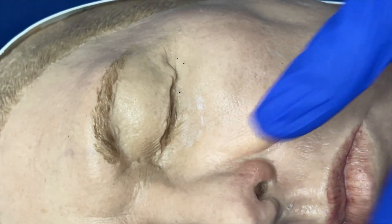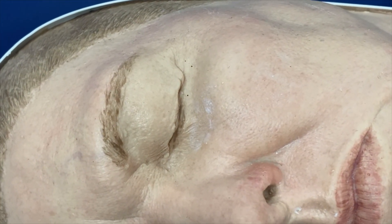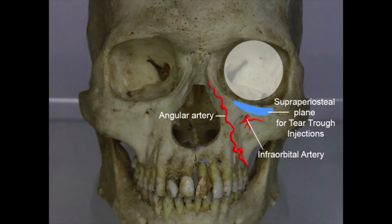Because I need the precision — by that I mean the filler must be placed precisely and accurately in the spot I want. There is not much room for error. My hands have to be steady, filler injected slowly, watching the area injected, and paying close attention to the volume delivered.